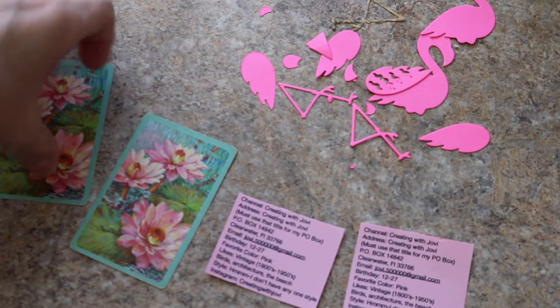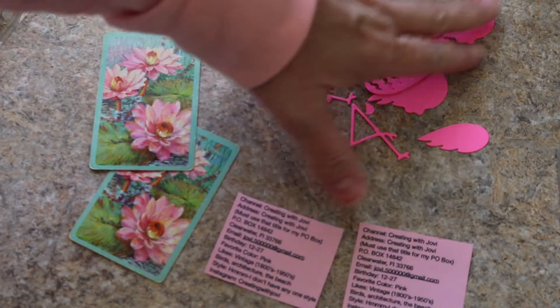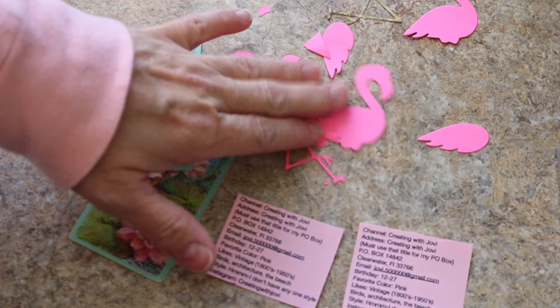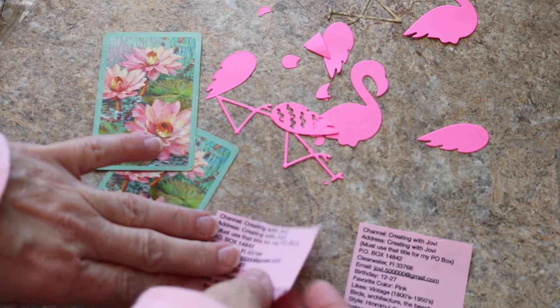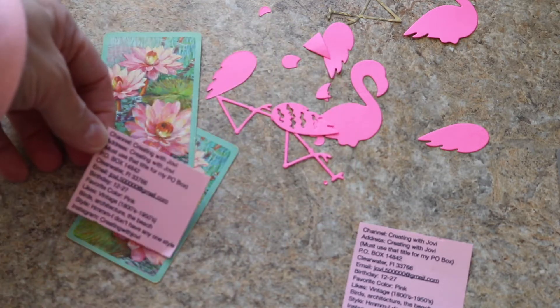As you can see, I am going to be using some vintage playing cards and I've cut out my little flamingo die cuts. I have my information that I printed out really small, but it'll fit on the card.